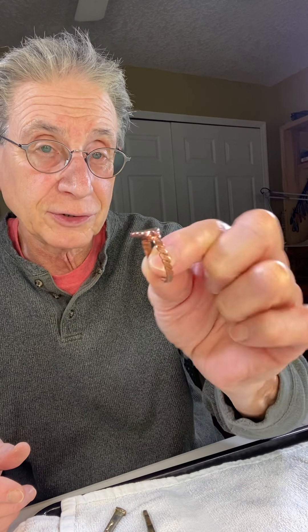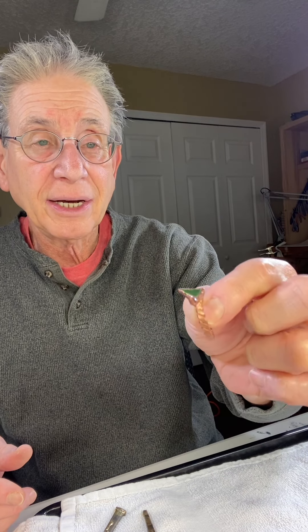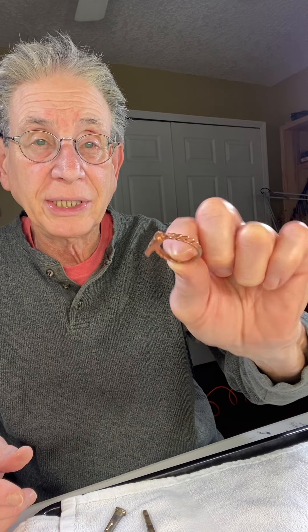I use a special patina — liver of sulfur. It smells like rotten eggs. I put it in and it turns the copper from a dark copper to a black. Then I take it out when I see it starting to turn.